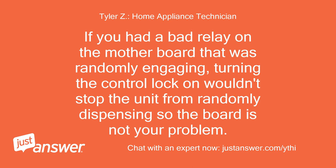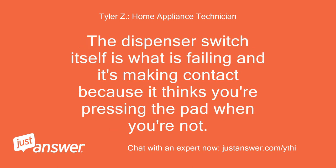If you had a bad relay on the motherboard that was randomly engaging, turning the control lock on wouldn't stop the unit from randomly dispensing — so the board is not your problem. The dispenser switch itself is what is failing and it's making contact because it thinks you're pressing the pad when you're not.